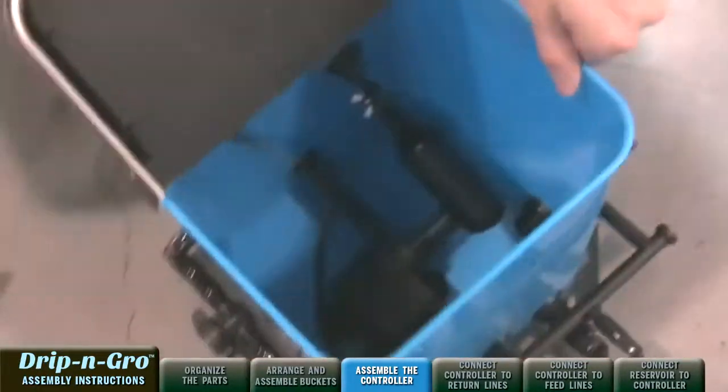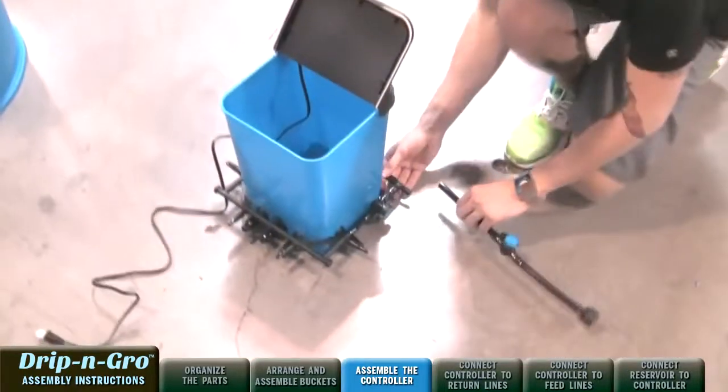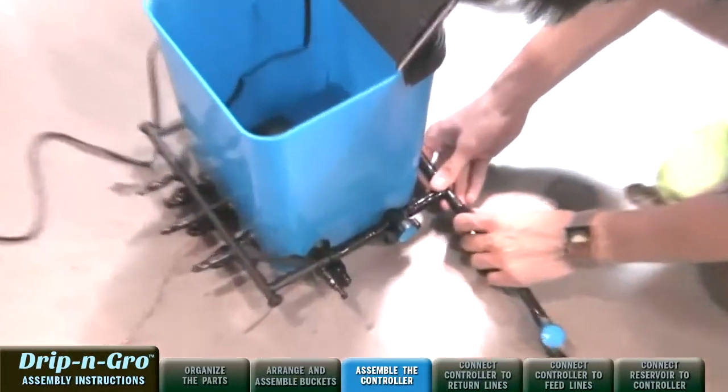Attach the drain assembly, found inside of the controller bucket, to the 1/2-inch barbed tee fitting on the back of the distribution manifold.